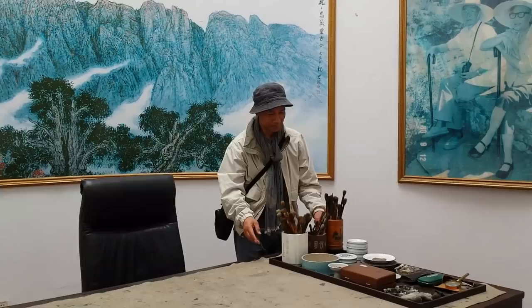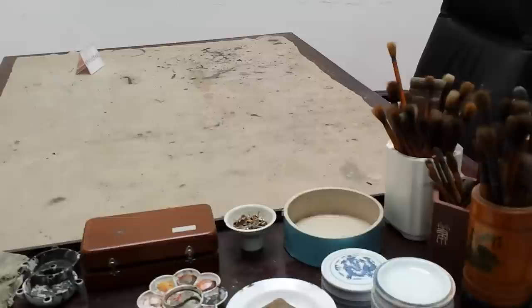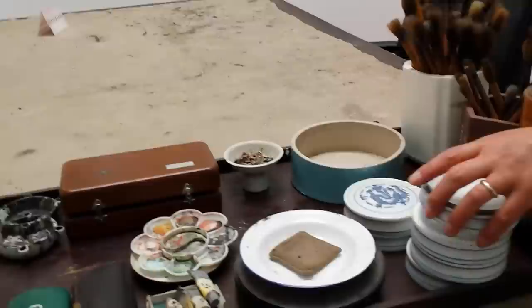Here we can see the desk Master Wei Zixi used. You can see the brushes he used. Many of them are just common brushes like goat hair and wolf hair brushes. Some are maybe mountain horse brush. But he does not use the split brush that much — basically the normal brush, so to speak. And you can see the traditional pigments that would be used, also along with the tubed colors.